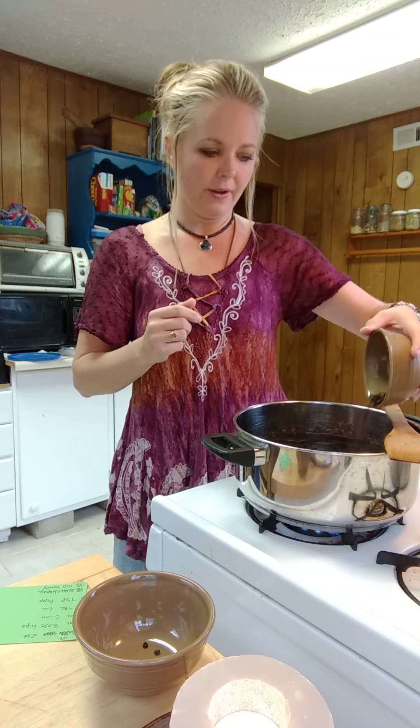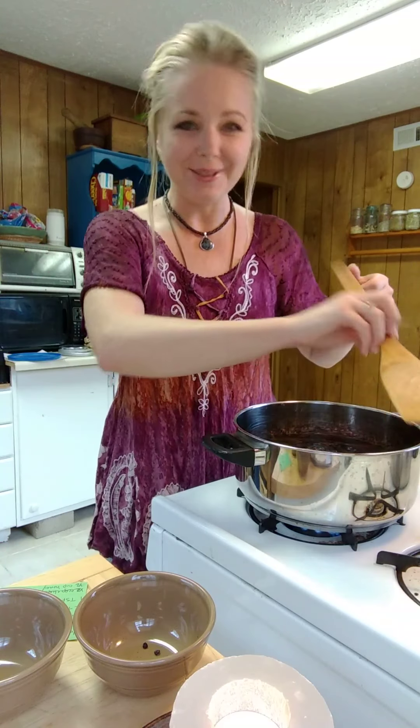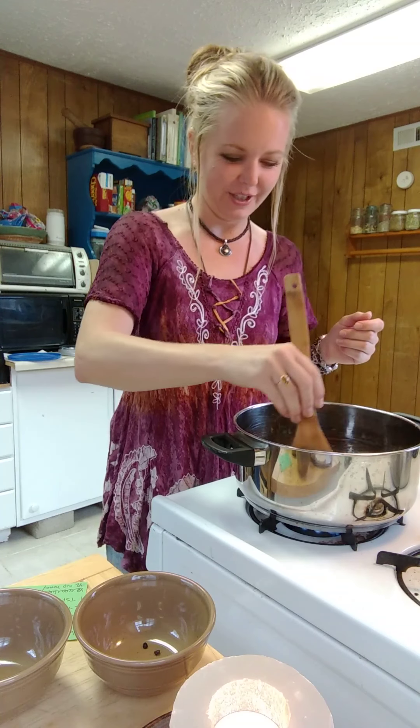So we're going to add about three ounces of rose hips — three ounces of vitamin C rose hips. Give it a stir.